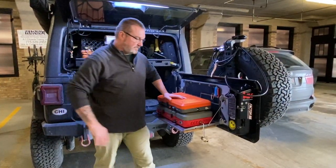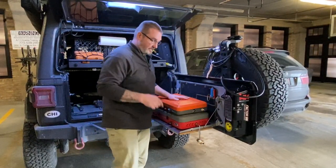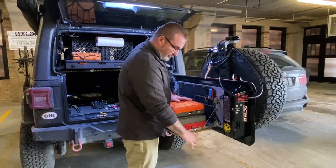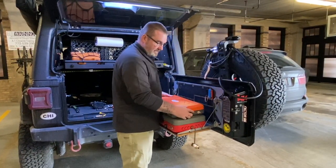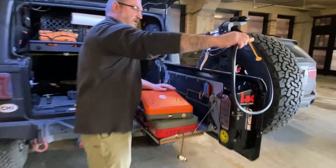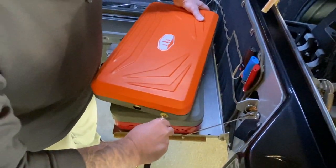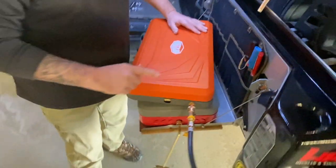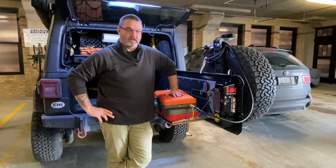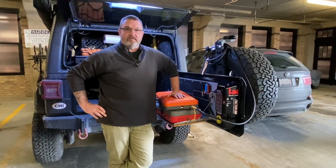Hey guys, you ever get tired of this big metal clunky thing on the side of your camp stove? I know I certainly did. Let me show you what I did to make my life easier. I got rid of this whole big thing and added a standard RV propane connection. I added it to the end of my flexible hose — a nice quick disconnect. This quick disconnect is available at any RV supply store all over the country. Sure made my life easier. Stick around and I'll show you how I did it.